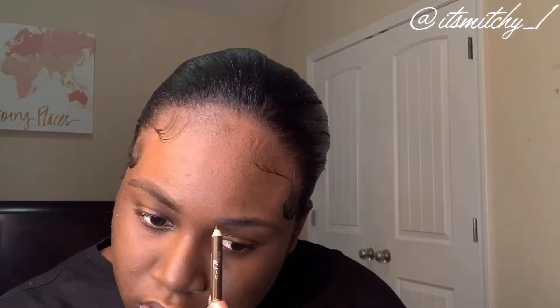So I'm filling in my brows and I make sure I'm taking my time because I don't want to go too dark. I'm just blending it in because I'm going for this natural eyebrow look, and I'm making sure I blend properly. And I'm going to do the same step that I did on the last brow.